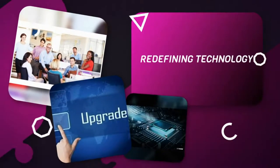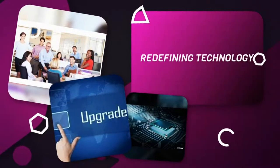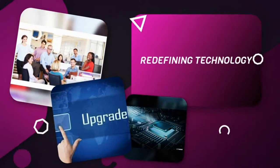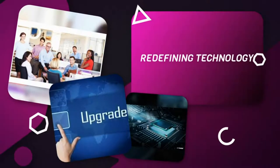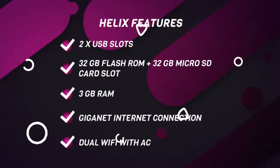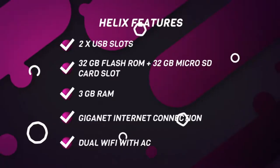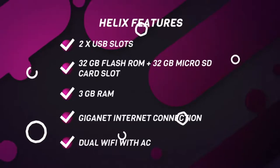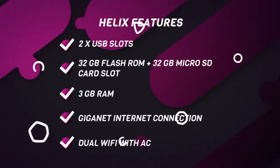Right from the kernel to the application layer has been redefined through five years and hundreds of man-hours of refinement and improvements. The Helix has two USB slots, 32 gigs of solid-state ROM, 32 gigs of microSD card slot, 3 gigs of RAM, and a giganet internet throughput.